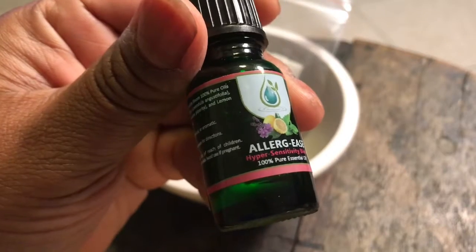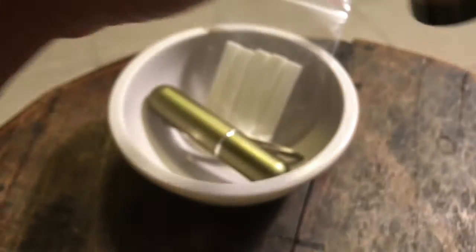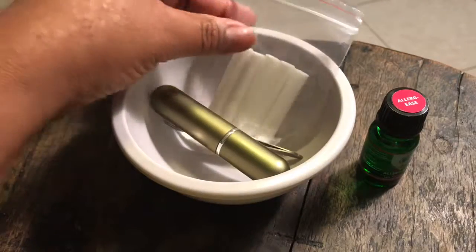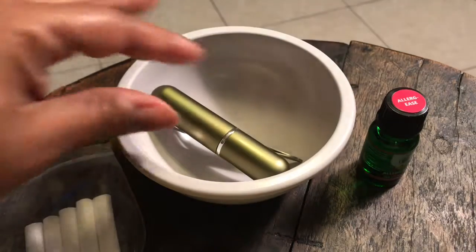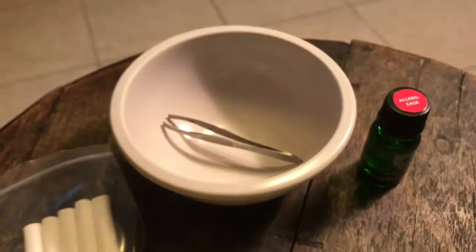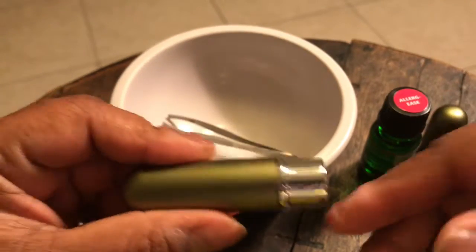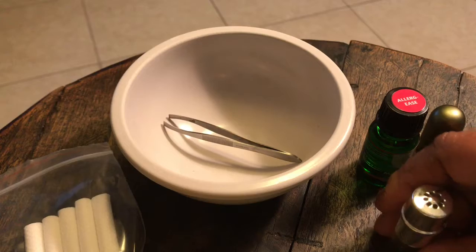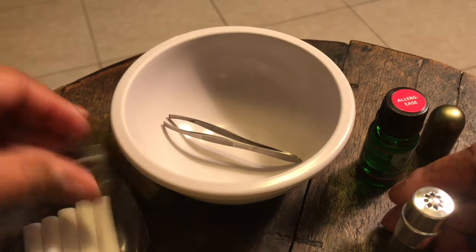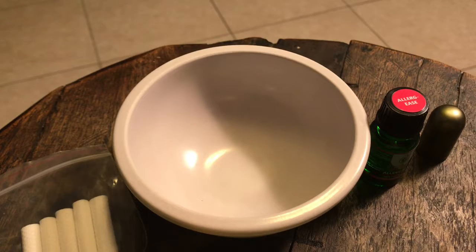Here are the wicks that go inside the inhaler, and here's the inhaler. Let me open it up for you — look at that, this is really pretty. I'm gonna post a link where I get my inhalers from. You put the wick inside of that. You also need some tweezers and a little small bowl.